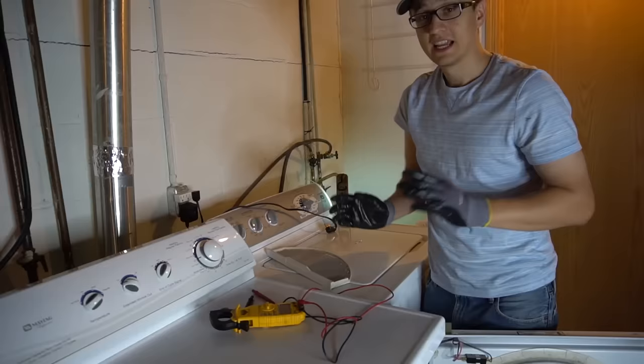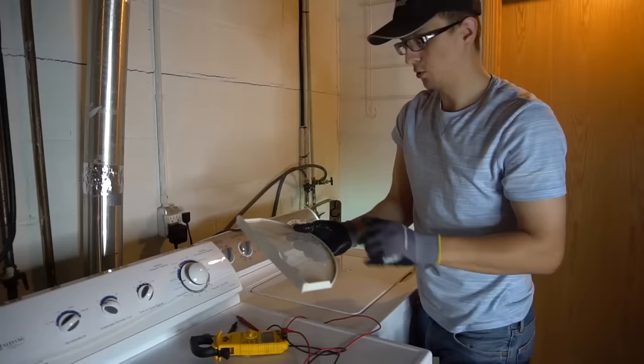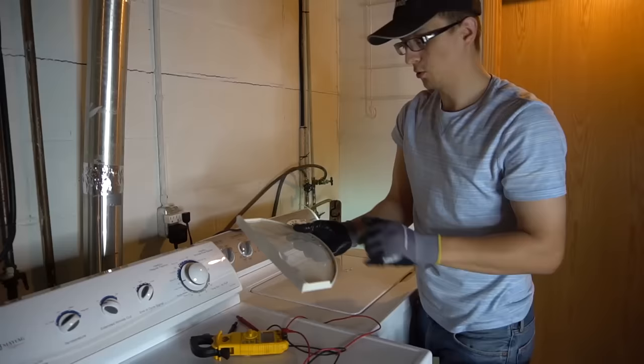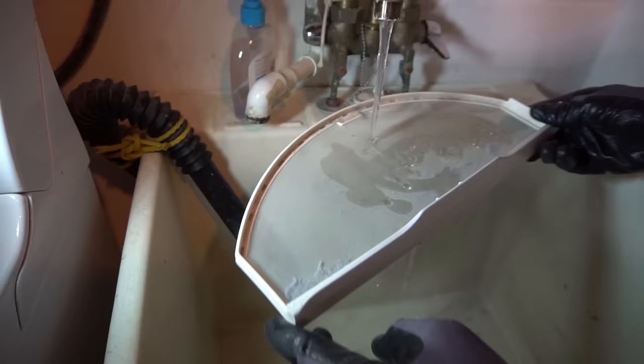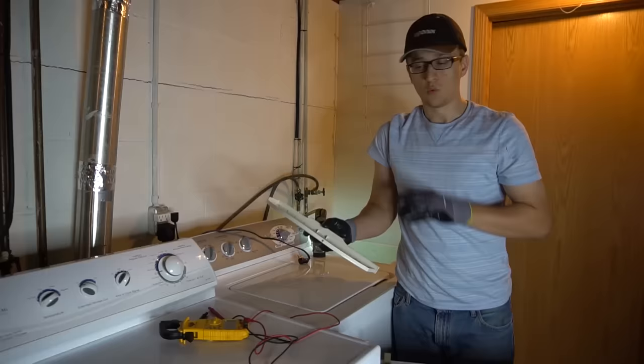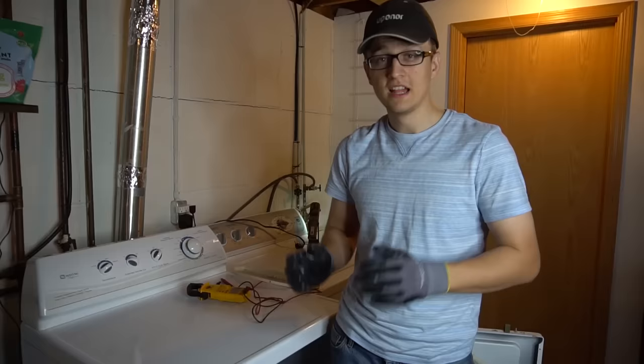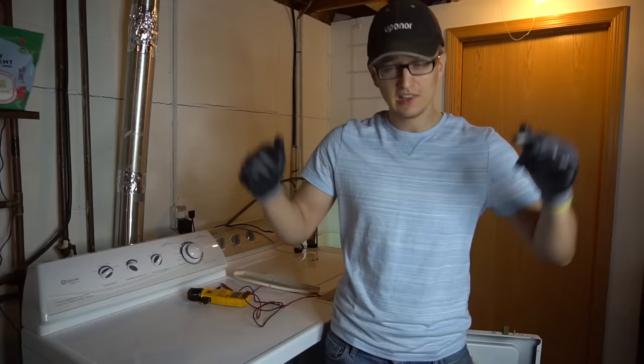One last tip: if you use fabric softener sheets, the waxy residue will over time plug up your lint screen. To check, pour some water over the lint screen — it should flow through freely. If the water pools up, your lint screen is plugged. You can try cleaning it or just order a new one. If you're having dryer problems you can't figure out, let me know in the comments and I'll try to help. Don't forget to like the video, and we'll see you next time.